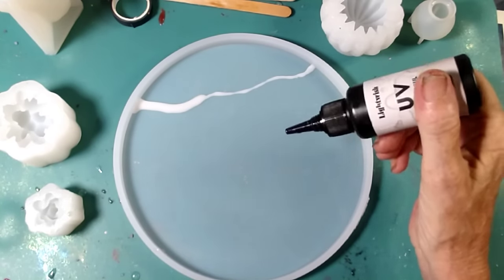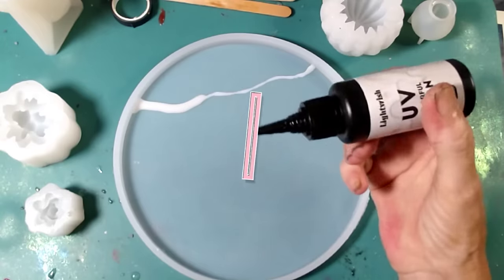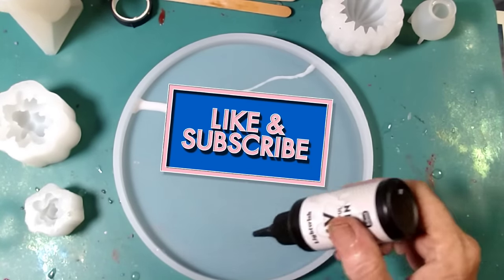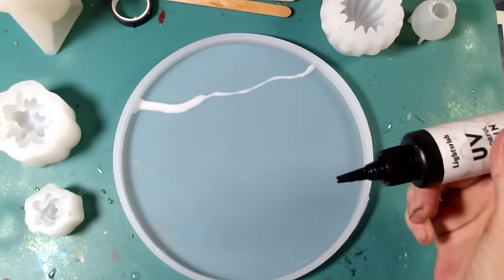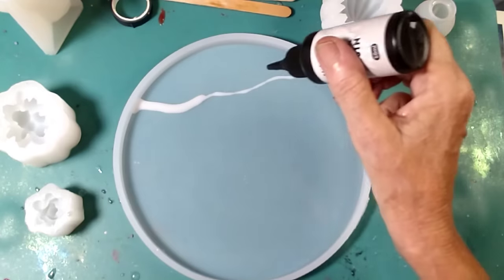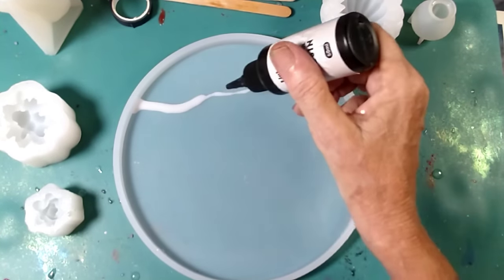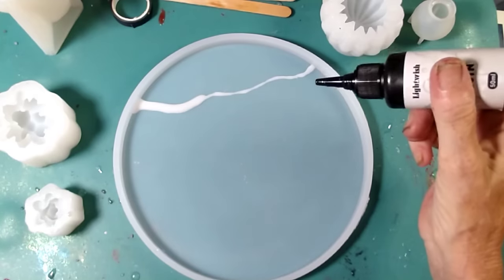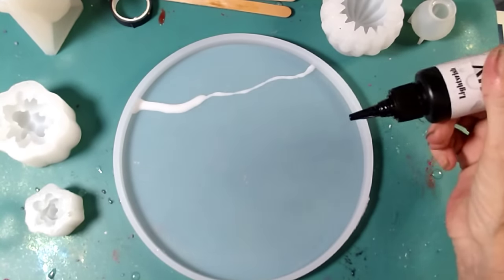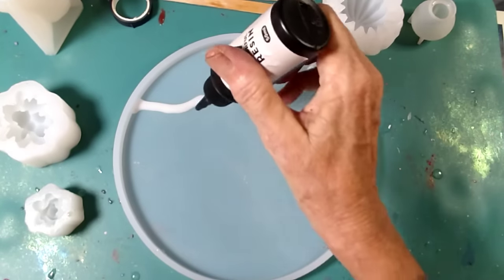I'm going to use white because this center is going to be white, this is going to be red glitter, and then this side is also going to be red glitter. I don't want them to run into each other, so I'm going to pour a thin amount of red glitter here and hope it doesn't run over the edge. Then we'll let it cure, come back, add embellishments, and pour a thin layer of clear over the top.